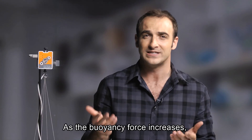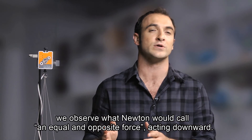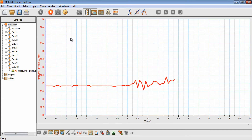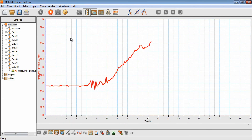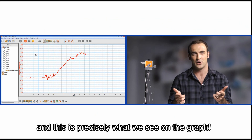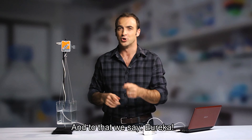As the buoyancy force increases, we observe what Newton would call an equal and opposite force acting downward. This downward force is the increase in weight measured by the force sensor, and this is precisely what we see on the graph. And to that we say, Eureka!